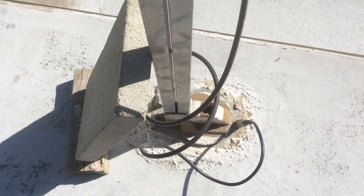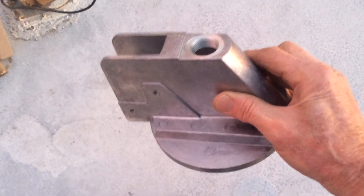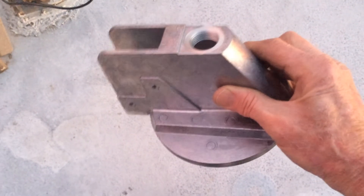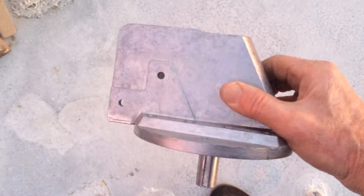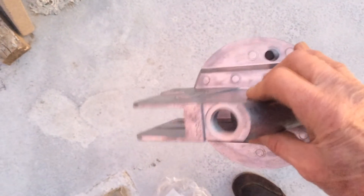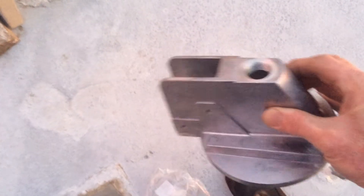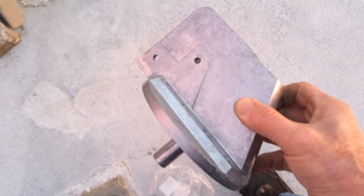Hopefully after the repair none of that will be required. When I first showed you the base earlier today I did not have the new part — it came in later in the afternoon. So this is the new part. As you can see it's metal, as opposed to the original which was plastic, so this should work quite well and last for the life of the RV.